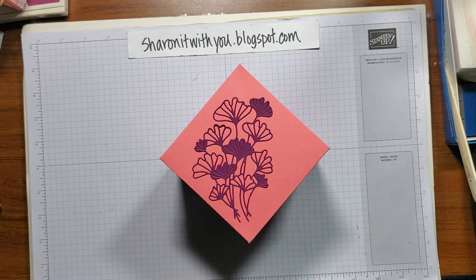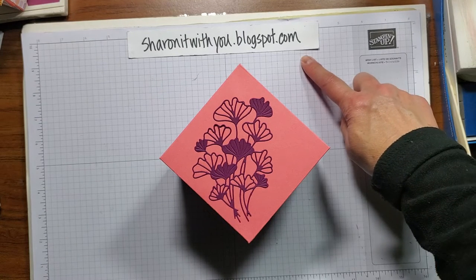Hi, this is Sharon Lim. I'm an independent Stampin' Up! demonstrator and I blog at sharingitwithyou.blogspot.com.